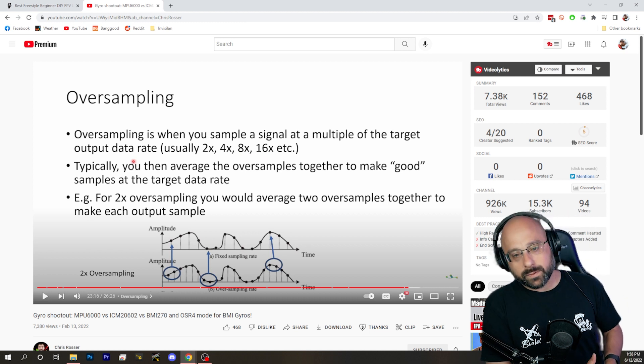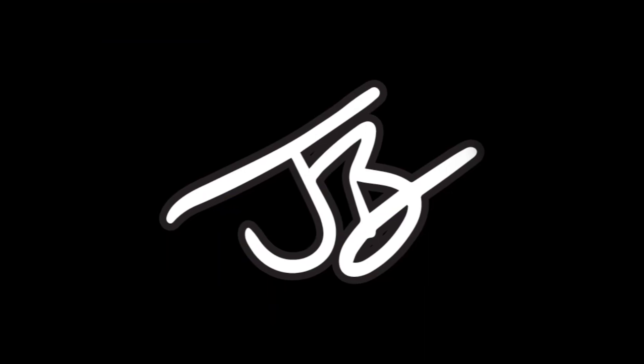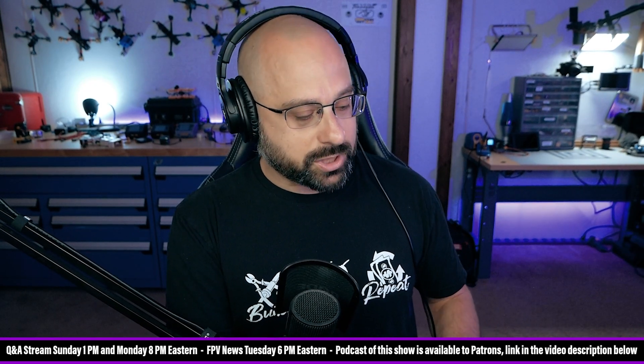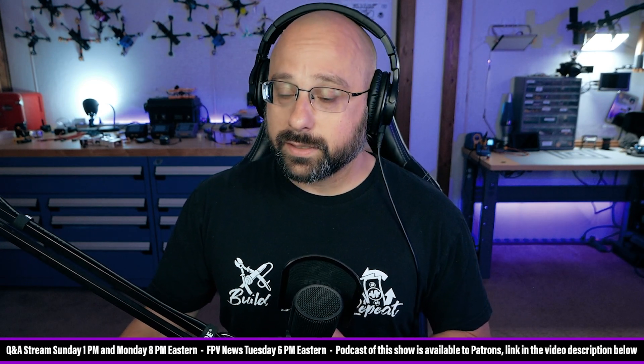Mr. D says his issue is less with the BMI270 and more with vendors advertising MPU6000 and shipping a product with the BMI. I know Diatone advertised the MPU-6 series and shipped it with the 6500 — I don't know anybody who's shipped with a BMI. Absolutely, some vendors are switching the gyro, and many stores may not update the product page to reflect the new hardware. Obviously people should advertise the product they're shipping — I'm not going to argue with you there. But you specifically said you won't buy one that has a BMI, so you do have an issue with the BMI. That's your prerogative.